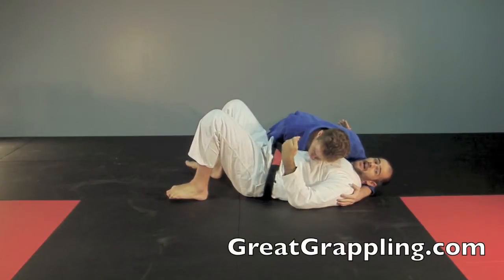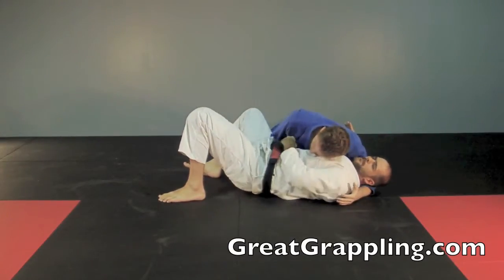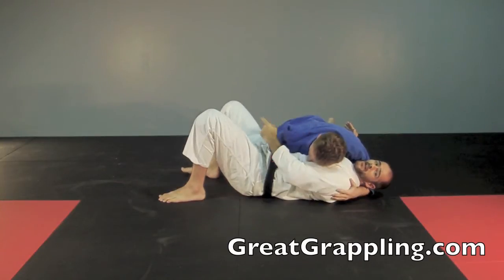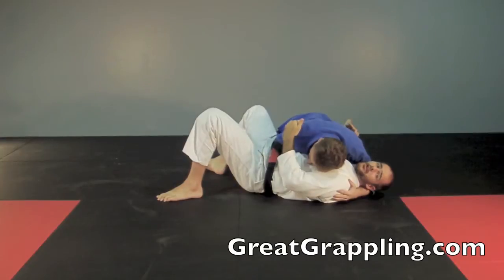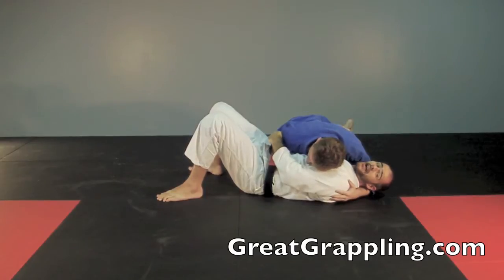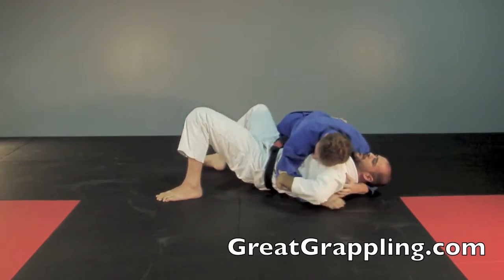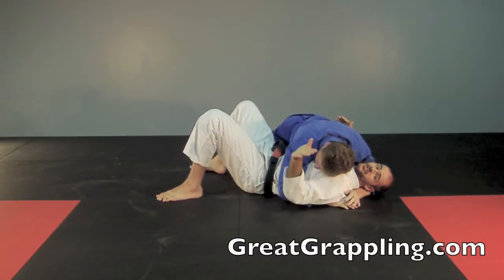I've gotten side control and Marty's down. I really want to get that under hook or that pummel underneath, but Marty's staying just too tight for that. That hand is over here by my hip, making it impossible for me to recompose guard and just giving me a lot of problems. Keep in mind their hand has to be on the side next to the hip in order to do this reversal. If they've got a different type of control, we're not going to do this reversal.